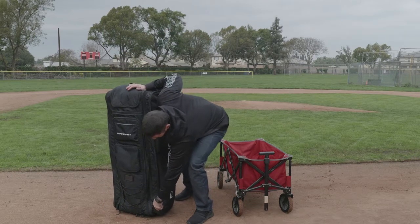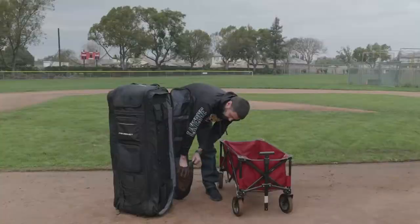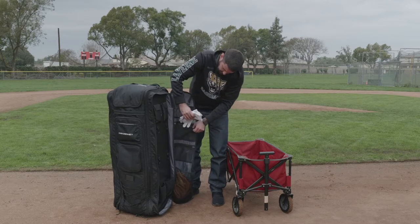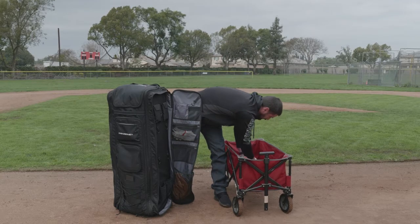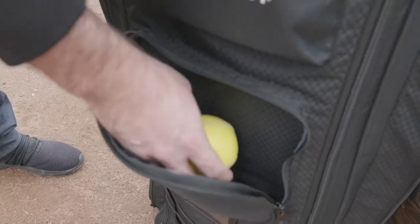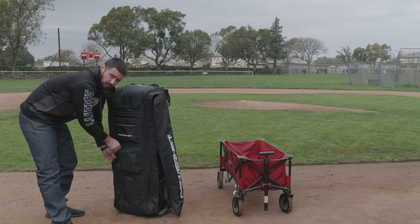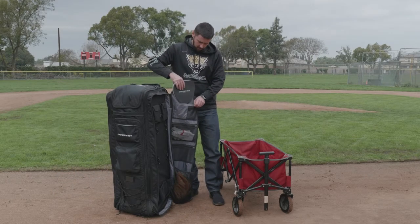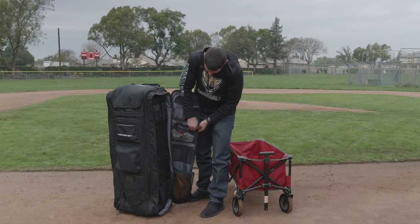Going back to the other side, I can take my glove and stick it in the lower big pocket. Take my batting gloves and stick them in there. I also have my baseballs and weighted baseballs — I can go into the front pocket and stick my baseballs inside with the weighted baseballs, and there's still plenty of room for any extra stuff. I'll grab my fielding trainer and reaction ball and stick them in where my batting gloves are.